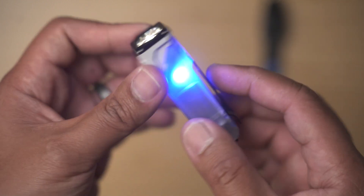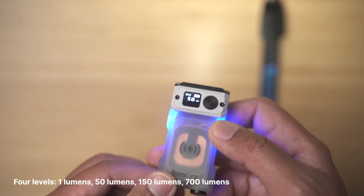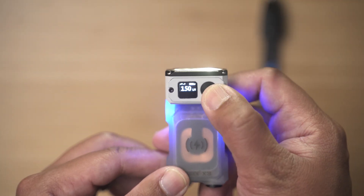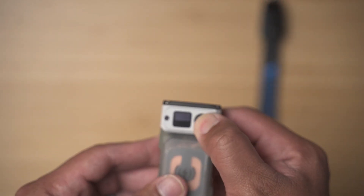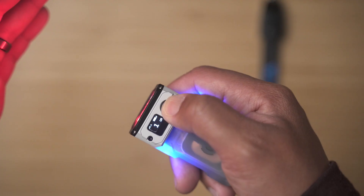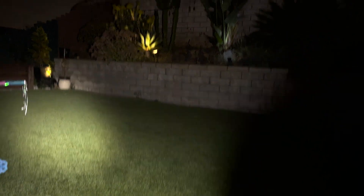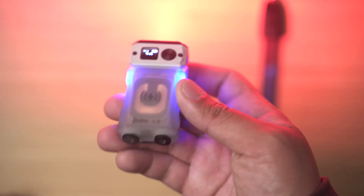One of the standout features of the Wuben X3 is its multiple lighting modes. It has four brightness levels ranging from low to turbo, allowing you to adjust the light intensity to your specific needs. Additionally, it has a strobe mode for emergency situations or for signaling. The X3 lets you choose between a white light or a red light. The white version can get as bright as 1200 lumens, which illuminates your surroundings with incredible clarity — it's really bright. The red light option is perfect for preserving night vision or signaling during emergencies.